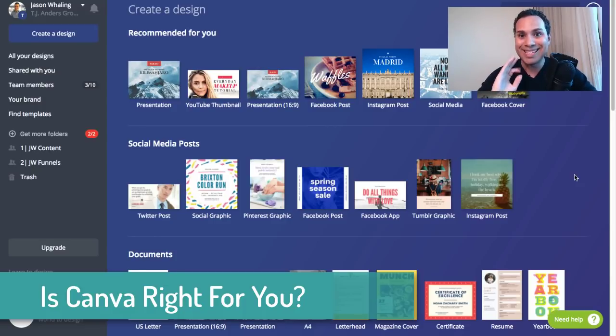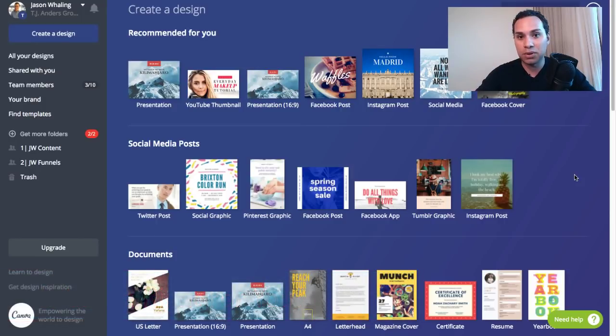Number two, if you're doing Kindle e-books, this is not for you. So for the rest of us making e-books — these are probably a free offer or something you're offering as part of your digital course — this is definitely for you. So let's go ahead and dive in.